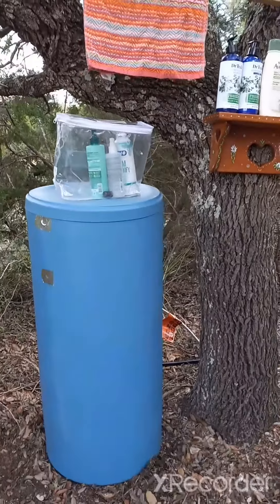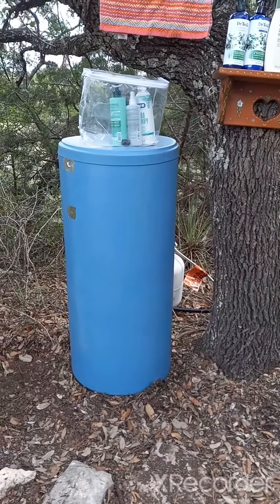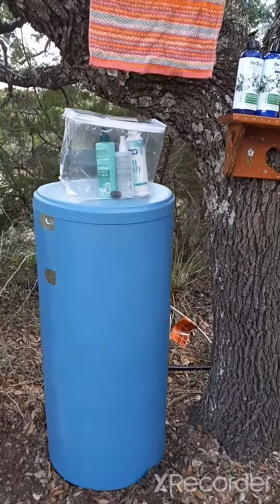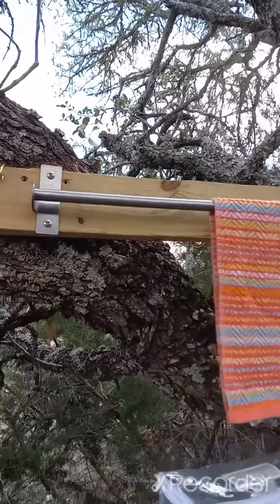I want to show how our setup turned out. This is a reclaimed water tank that we had used at our previous house — it's an old water softener system that holds about 40 gallons of water.